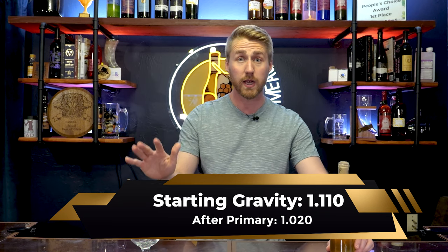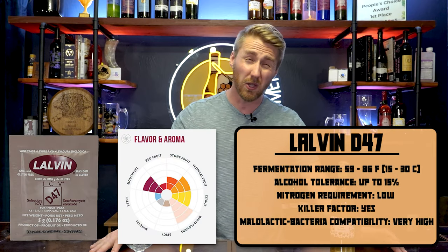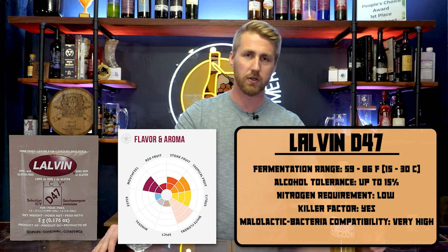I noticed it kind of slowed down, came to a halt — no more fermentation — and it sat there for another week or two, which meant fermentation was done. I'm guessing the yeast petered out; even though the Lalvin D47 can go up to about 14-15%, they ended early, probably because of the pH. But it worked out in my favor because we had a little sweetness without having to back sweeten. If you want to make sure this ferments out completely, adjust that pH early on, make sure you give your nutrition throughout the process, and you'll probably end at 1.000. But you might also want it sweet, so it's okay if it ends a little sweet.